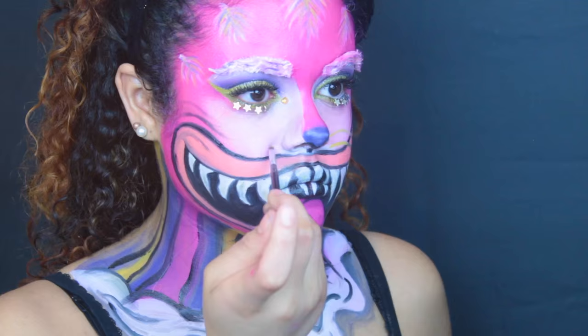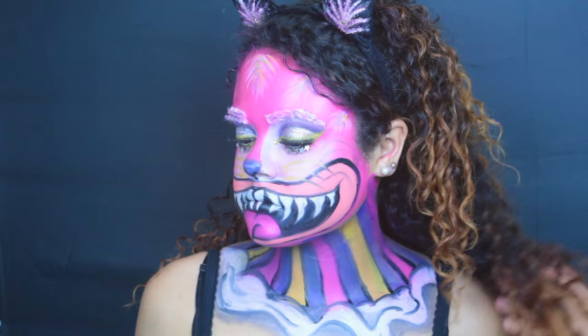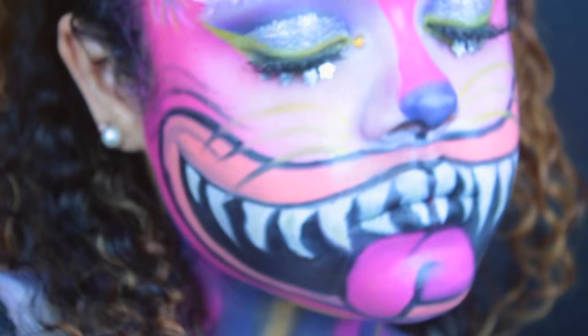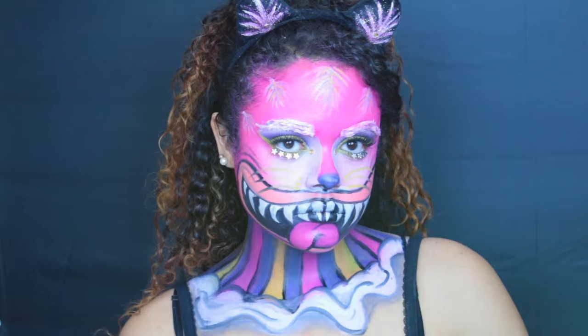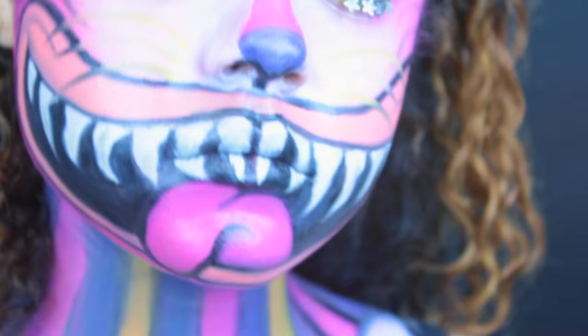I added some yellow whiskers and that's all — now I just need to flip my ears around for the finishing touch, and that's it! Thank you guys so much for watching. I really hope you enjoyed this video. If you did, please give me a thumbs up and a comment down below, and I'll see you next time — bye bye!